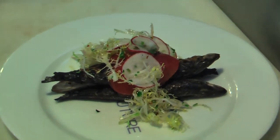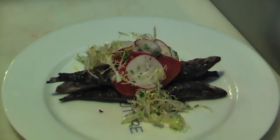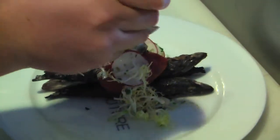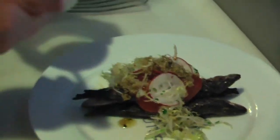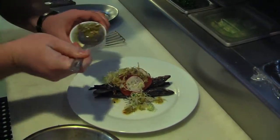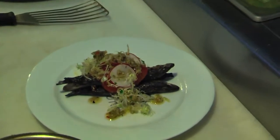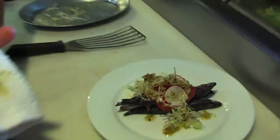And then lastly, what we're going to do is we're going to take this nice beautiful local olive tapenade that we made here in-house, and we're just going to drizzle it over the top of the sardines. And there you go. We call this sardines a la Vera Cruz.